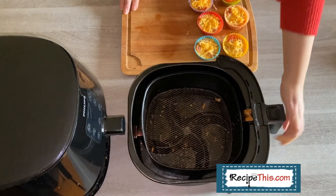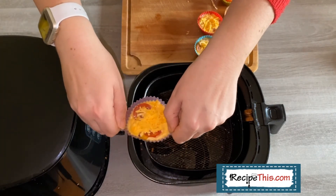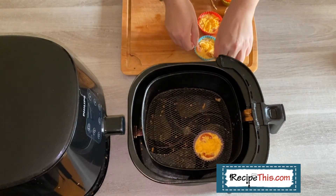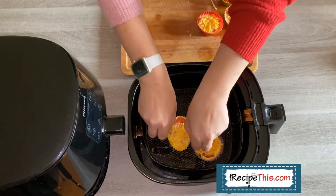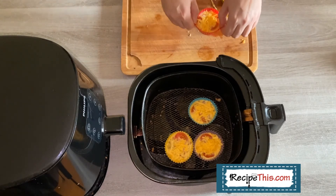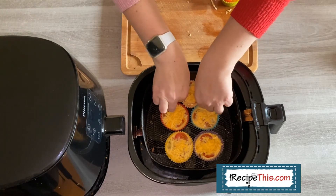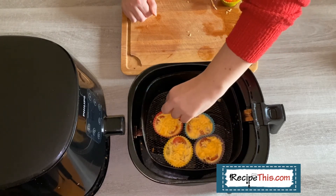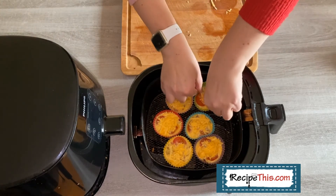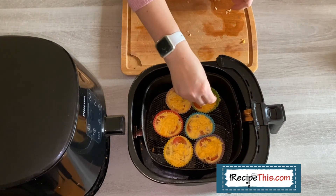Grab your air fryer basket and be very careful putting them in — they're just so flimsy as silicone moulds. Sometimes I've put them inside a baking pan so they're easier to get in and out, because it's very easy to spill the mixture. That's why I recommend not filling them too full. My four-year-old absolutely loves helping make them and wants to put them in, but ends up pouring most of it into the bottom of the air fryer!